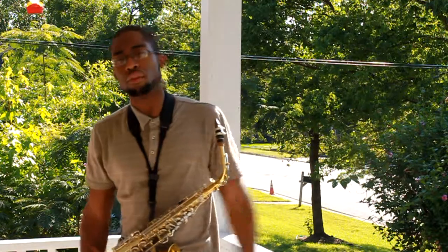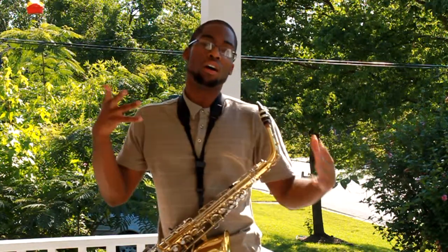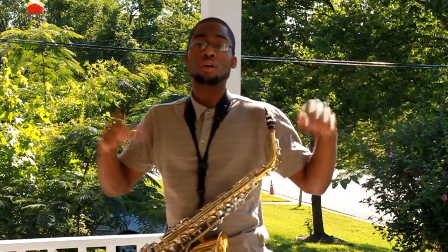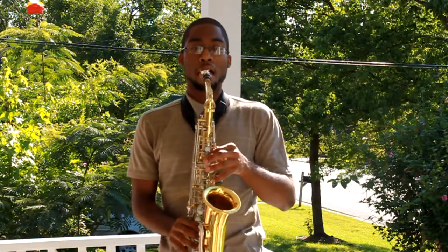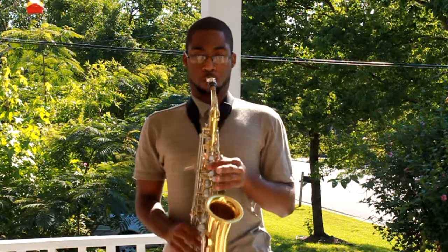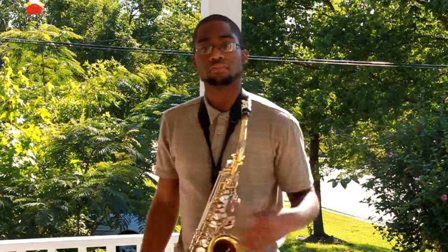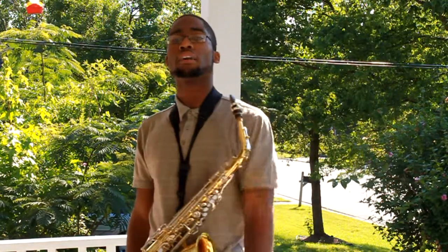It's pretty easy once you know your skills. Half a step down, half a step up — or you can do the note a half step down. Work on those half steps, work on your chromatics. This is Devin — I hope this helps.